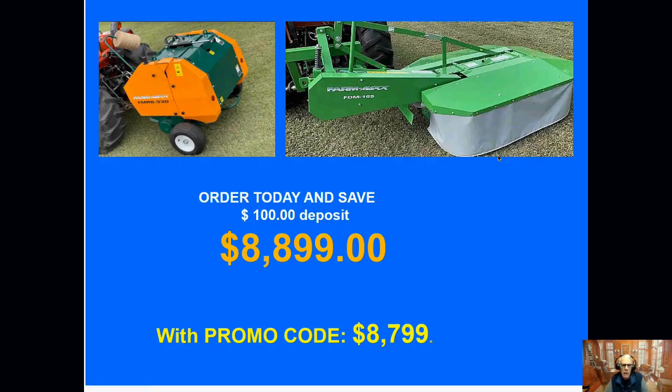Here's the package with the drum mower plus pictures — $88.99. And now a bonus: use our promo code and get another $100 off. Just let us know that you saw this video for $87.99.